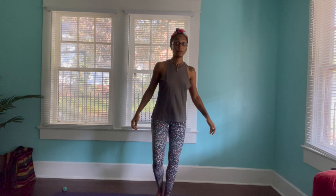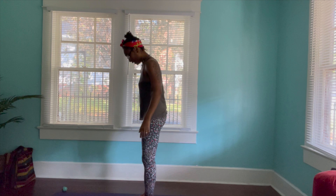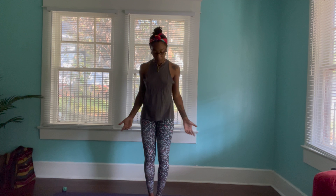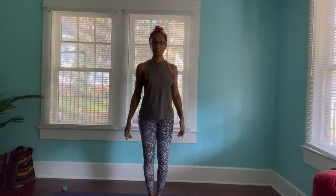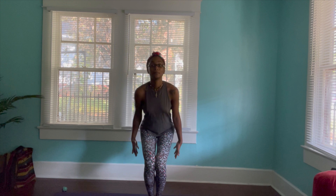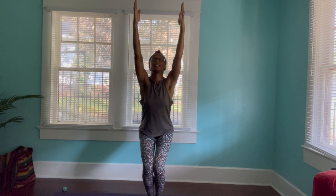Today we have Utkatasana — chair pose. Chair posture can be done a lot of different ways. Some people, in their body, it's not comfortable for them to place their feet touching each other. If it is comfortable for you, place your feet to touch each other. Allow your knees to touch each other. On an inhale, bend the knees, lift the arms, exhale here.